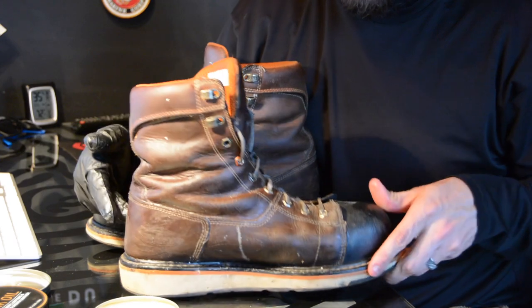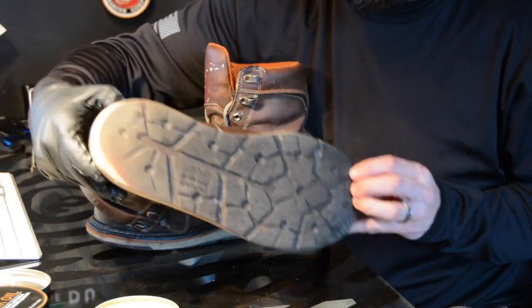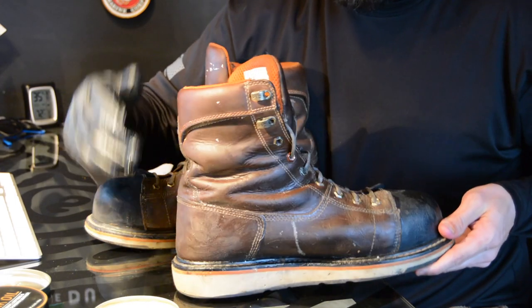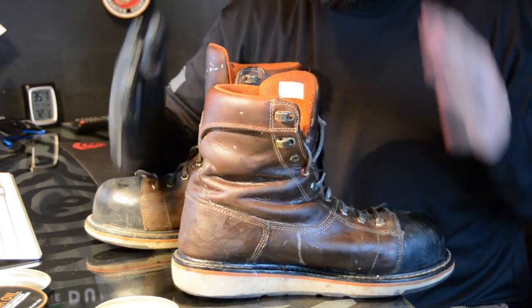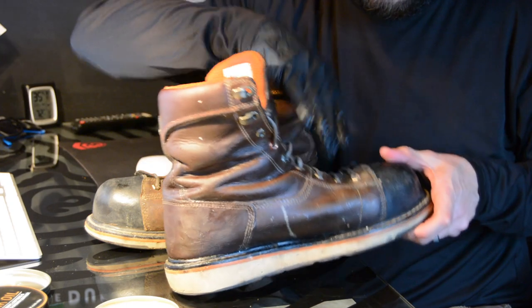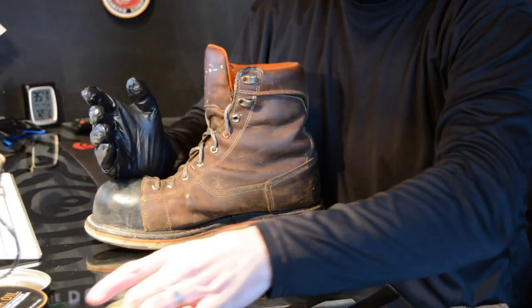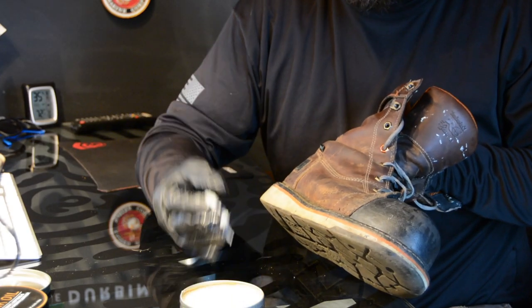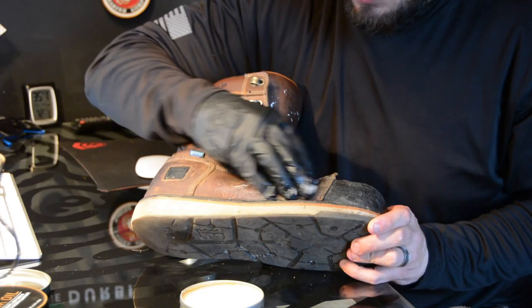These boots are about three years old and well worn — I'm about to get them re-soled, you can see the soles are just getting worn down. After you've coated the boot completely, the directions on all mink oil I've seen say to wait five minutes. So we're going to set this one aside, do the other boot, and by the time we're done it'll be about five minutes. Then we're just going to wipe it off with the microfiber.